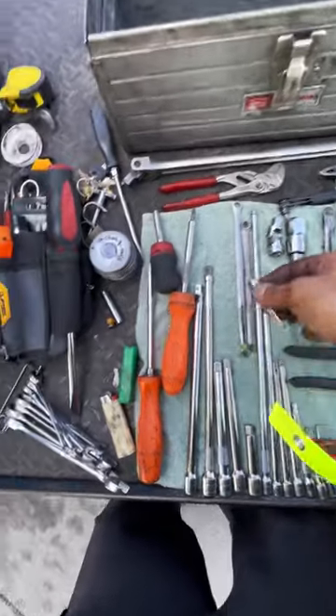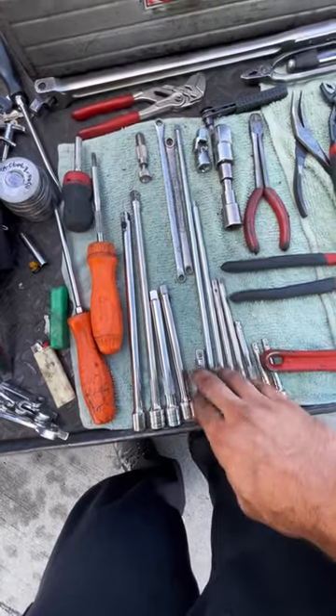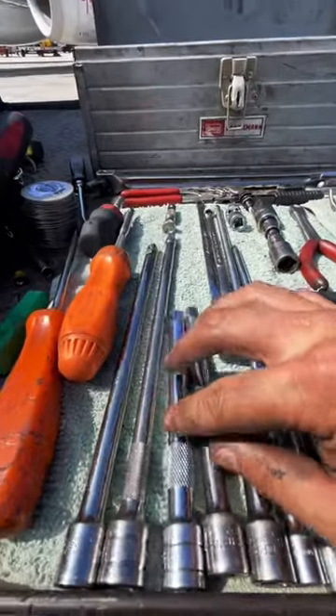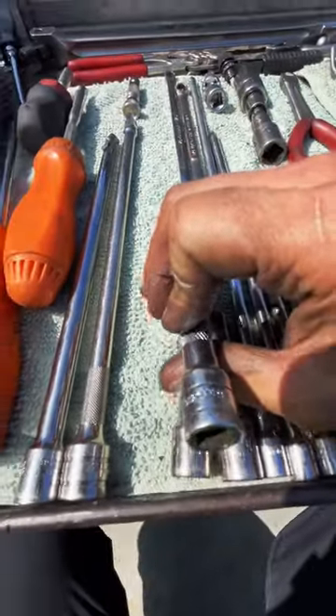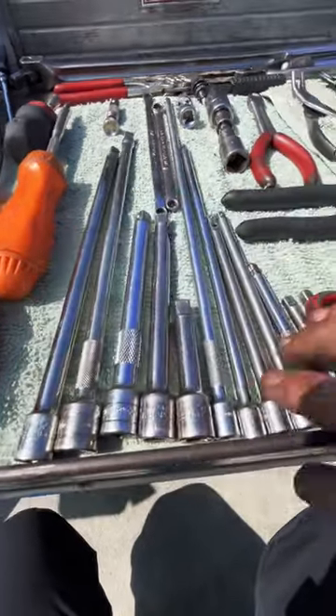That's a valve stem remover. Moving on we're looking at some extensions for ratchets — these are for three-eighths drive. Once again a variety of manufacturers, everything from S&K to Snap-on to Craftsman, in a variety of sizes in length, but they all have their special purpose and the reasons I got them.